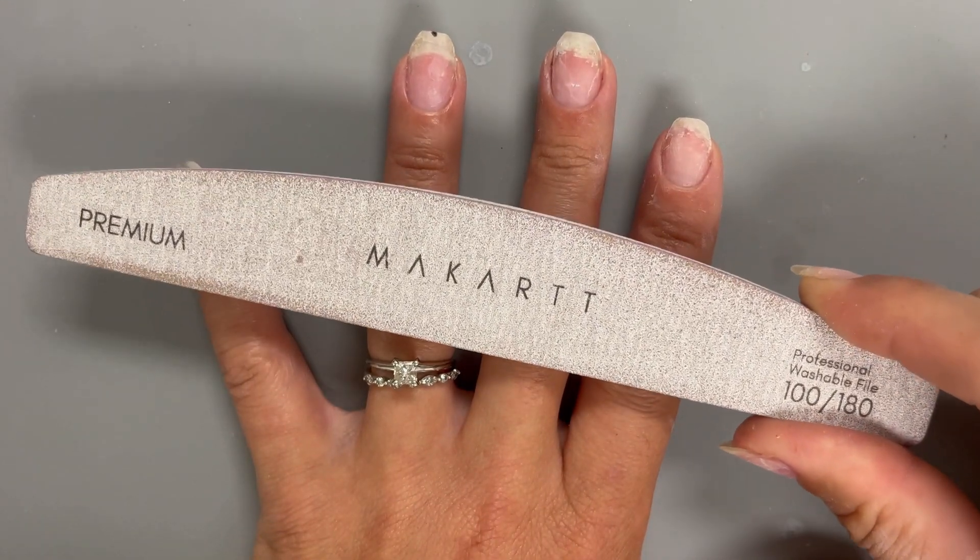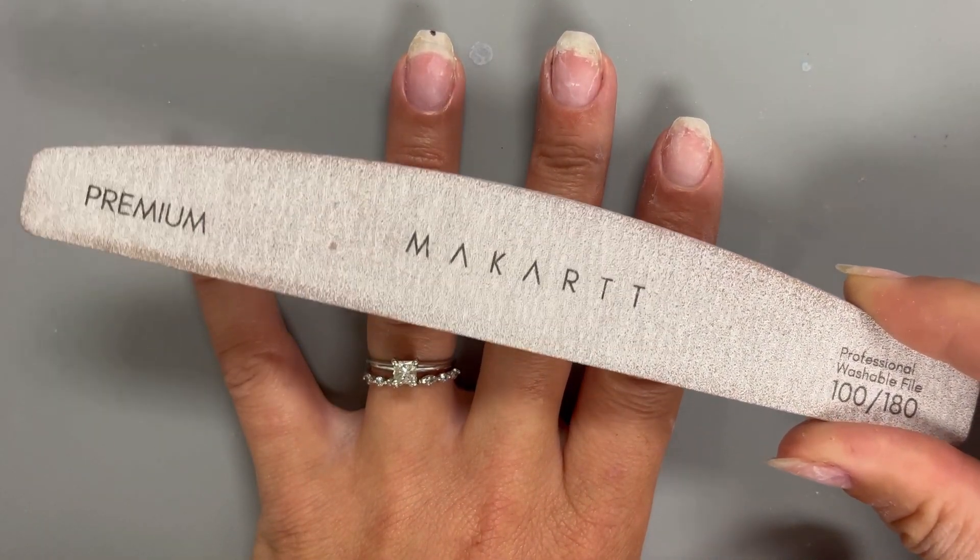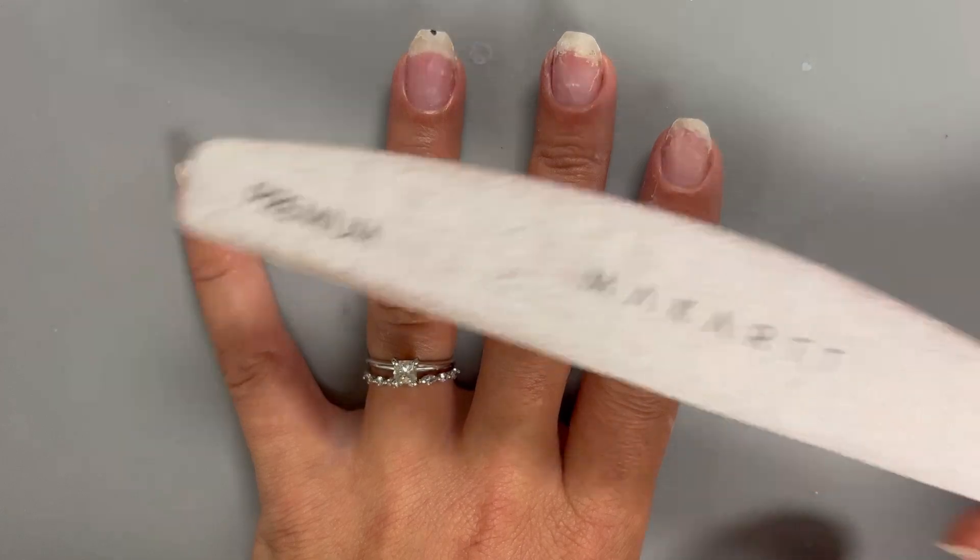I do recommend grabbing a curved file just like this one. It's really easy to use and it'll help avoid tearing the skin around your nails.